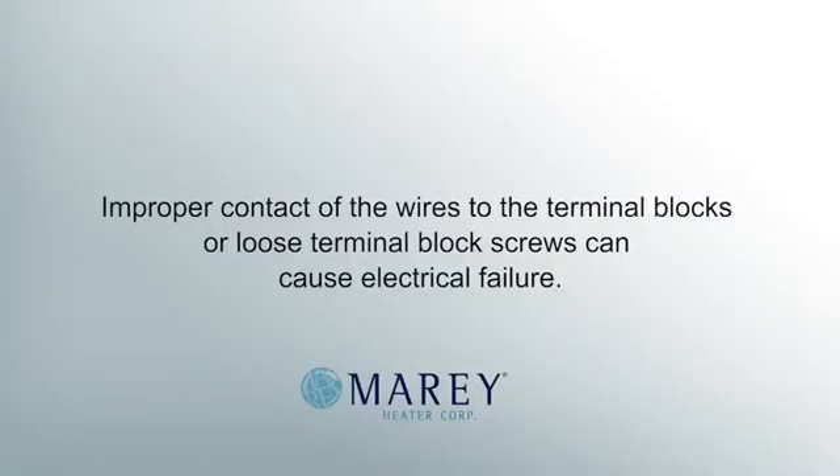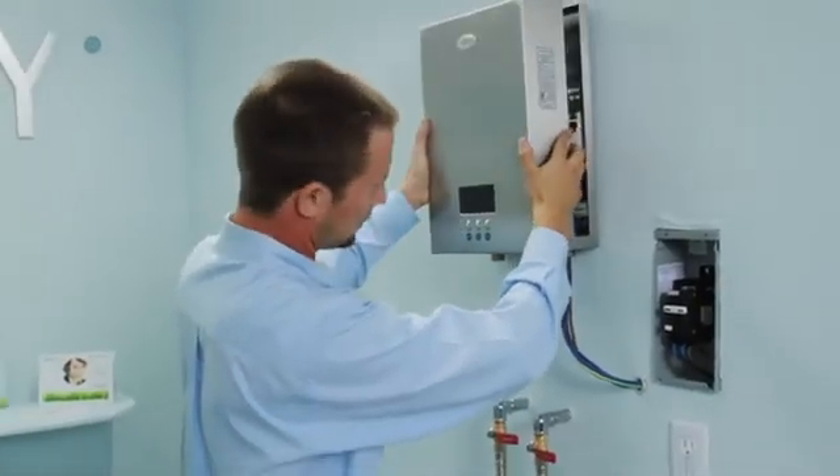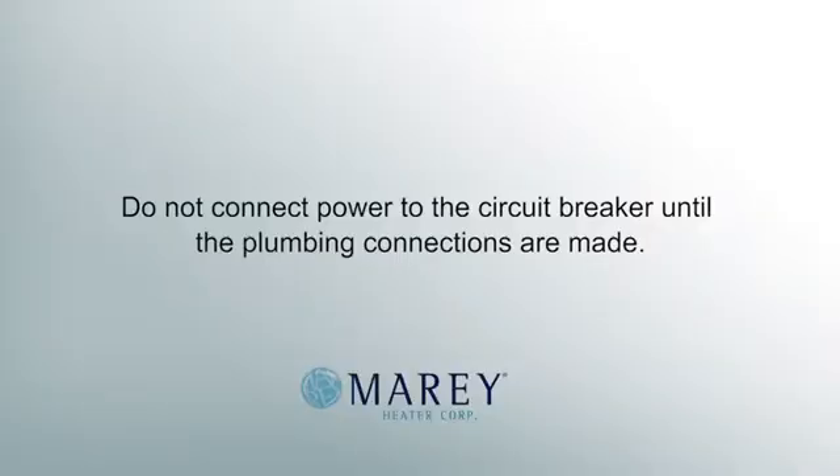Improper contact of the wires to the terminal blocks or loose terminal block screws can cause electrical failure. Reattach the circuit breaker. Do not connect power to the circuit breaker until the plumbing connections are made.